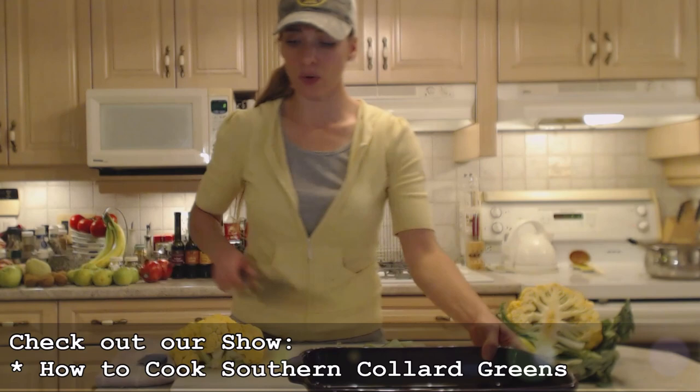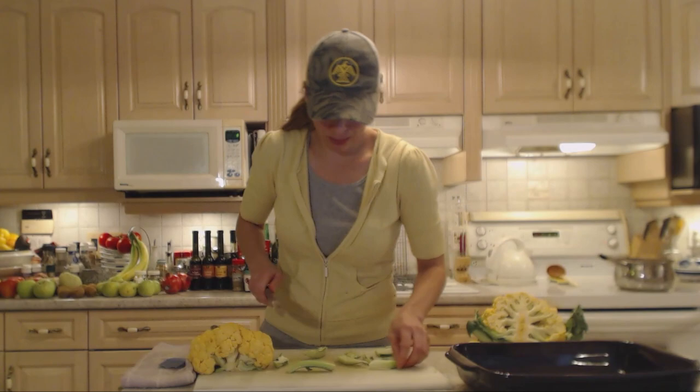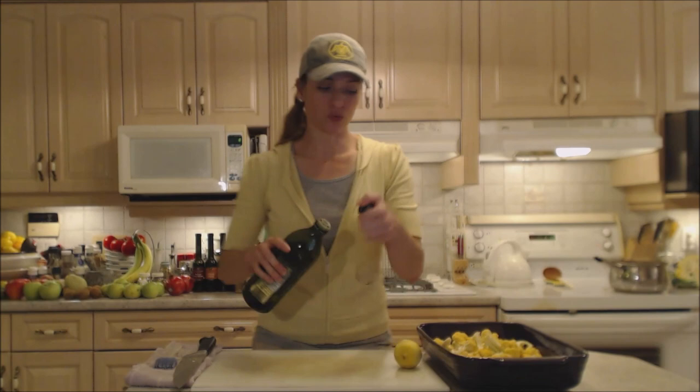I'm going to toss everything into a roasting pan and mix it all in there. I'll use the stalks, cutting them in half if they're especially large. Then I'll break the cauliflower up into florets — it's easy to break apart once you cut the stem. They kind of just separate themselves. If the florets are especially big, just cut them in half or thirds.